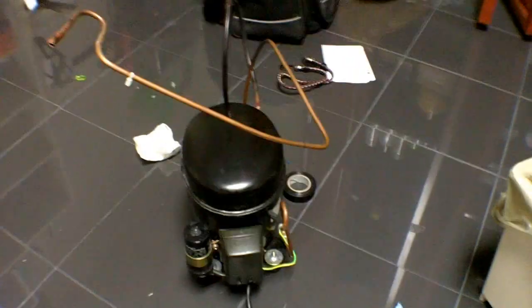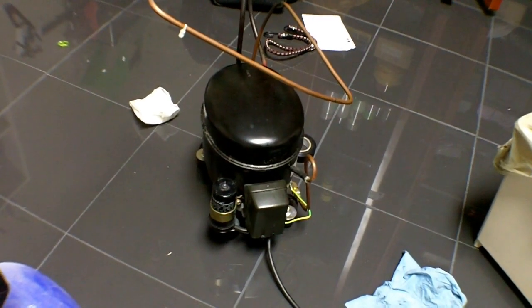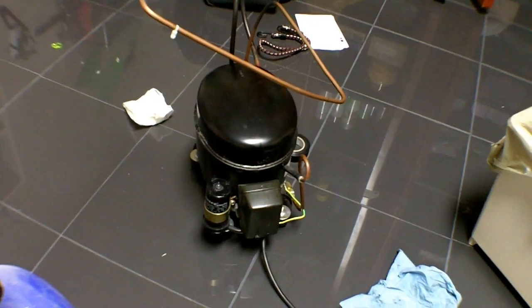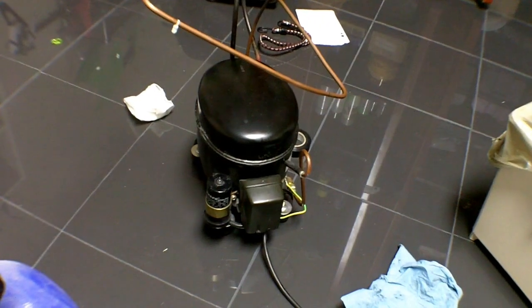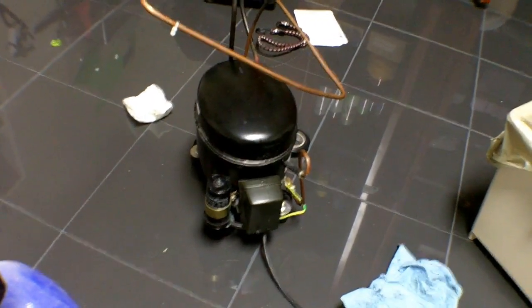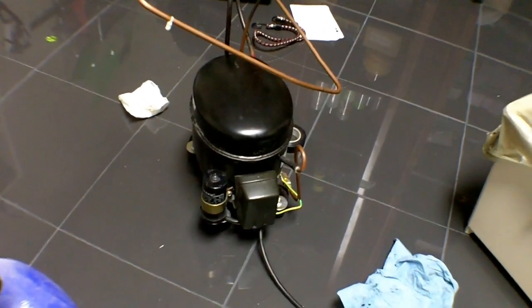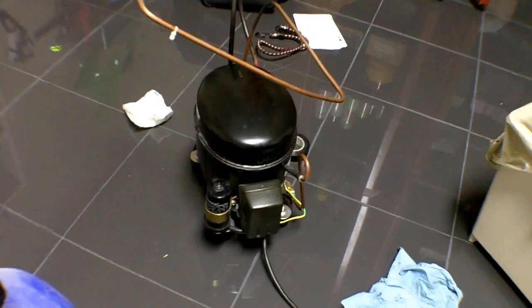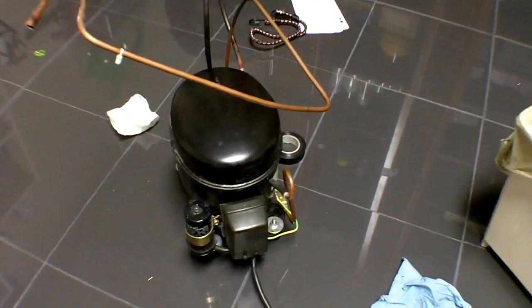This is a compressor from a refrigerator. First of all, safety — you don't want to be releasing the refrigerant into the atmosphere. It is always a good idea to bring the fridge to a mechanical company or a company that can recover the refrigerant so you don't ruin the atmosphere. This is really bad for the ozone.